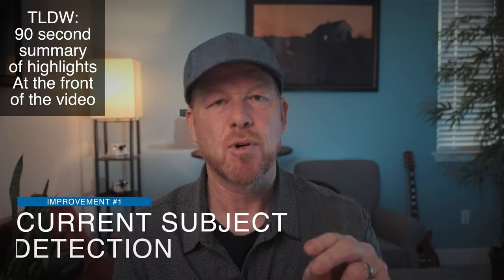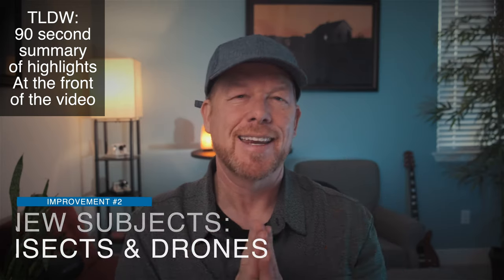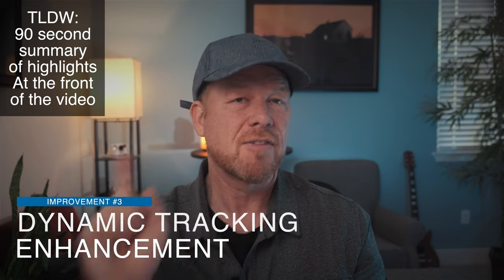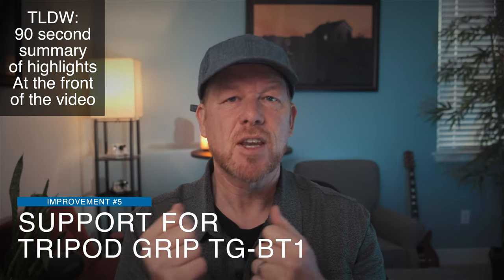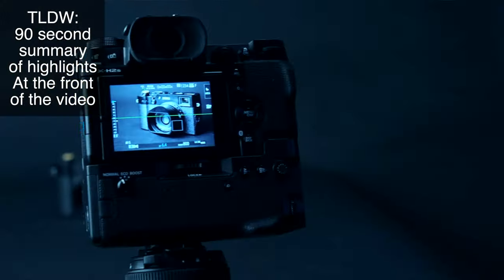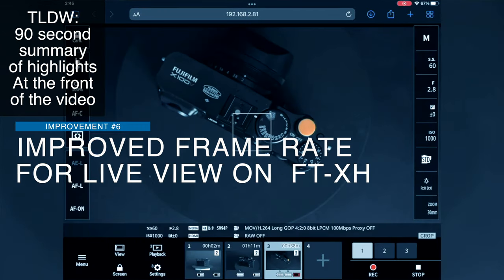One: current subject detection function is improved — the things it can currently detect are improved. Two: they added a new subject category for insects and drone detection. Three: dynamic tracking performance enhancement, relating to subjects in motion moving fast. Four: autofocusing speed has been improved to pick up clearer frames faster when the subject is out of focus. Five: support for the tripod grip — the TG-BT1 has been added, allowing you to trigger the shutter and video functions from the tripod grip slash vlog handle, and you can also zoom with Fuji PTZ lenses. Six: live view frame rate from the camera to the terminal has been improved when using the FTX-H accessory.